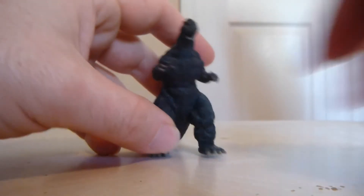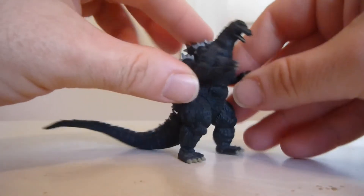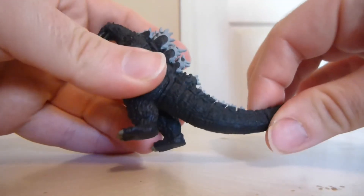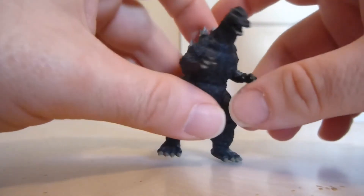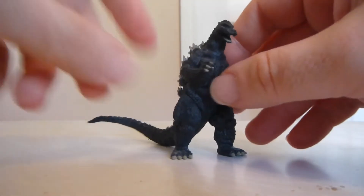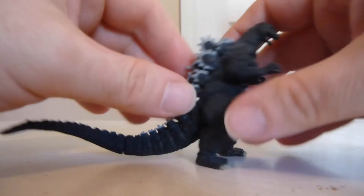With articulation, for the most part with these Gashapon figures, you're not really going to get much. These parts are really just meant to be put into place and displayed as is. You can play with them a little bit, but just be mindful that if anything comes off you have to put it back in, unless you glue them — but I try not to glue mine.